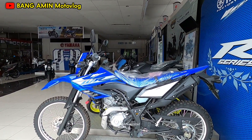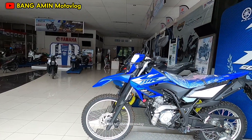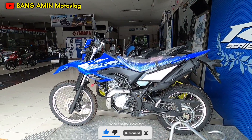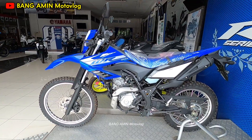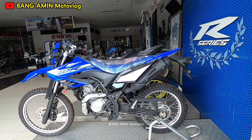Assalamualaikum warahmatullahi wabarakatuh, bray. Welcome back di YouTube channel-nya Bang Amin. Kita lagi ada di dealer-nya Yamaha. Kita dikasih kesempatan nih buat bisa nge-review salah satu motor — ini dari Yamaha WR155R, dan bentuknya seperti ini. Ini tahun 2021 ya.